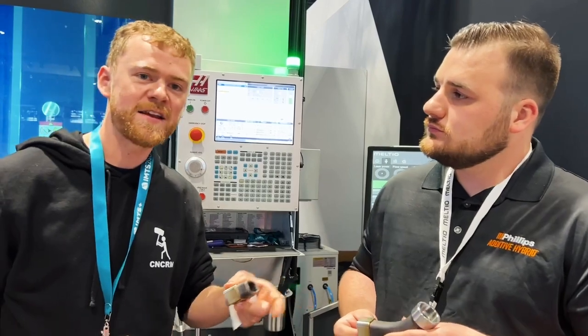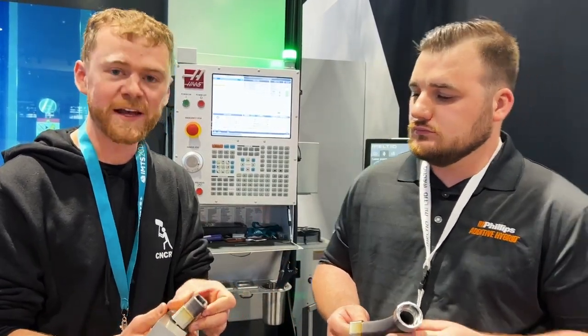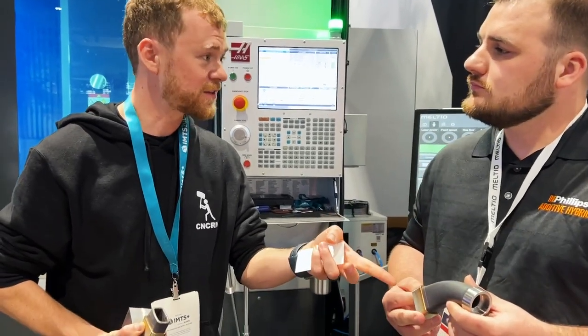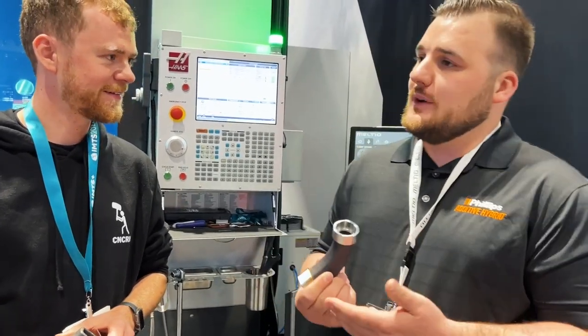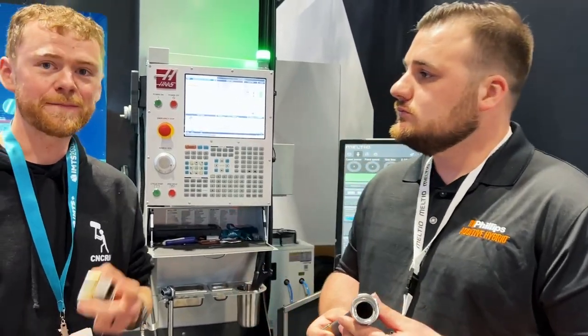It'd be hard to make a part like that out in the field. So you take a piece of stock and just start welding and build it up. Because they have a five-axis machine they can rotate the part. The cycle time for this part is 3 hours and 20 minutes — most of that is the additive portion — but they're able to alternate between machining and additive on the fly. Pretty slick.